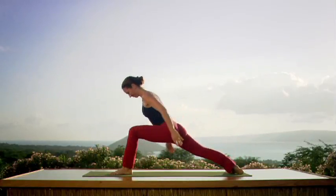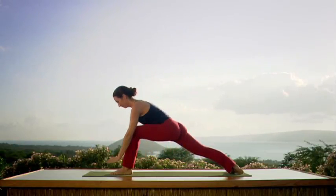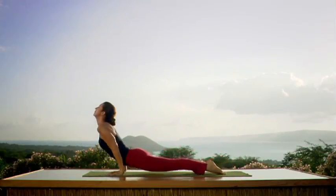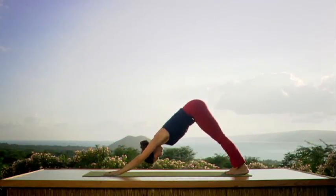Bend that knee. Inhale as you raise your arms over your head — reach the elbows, look up. Exhale. Chaturanga Dandasana — gazing forward. Deep inhale. Upward dog — point your toes. Exhale to downward dog.